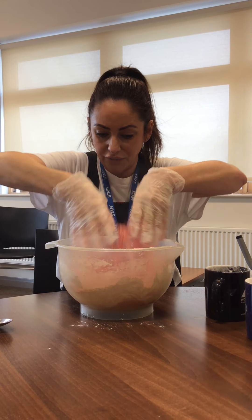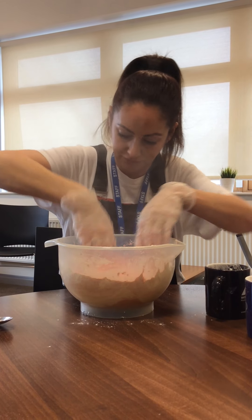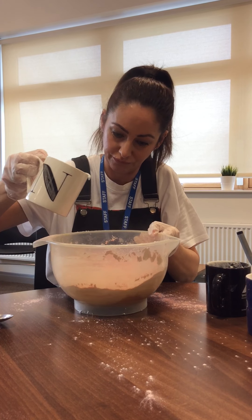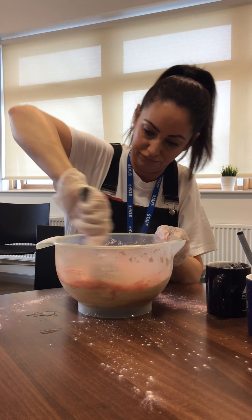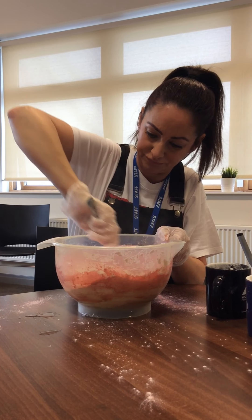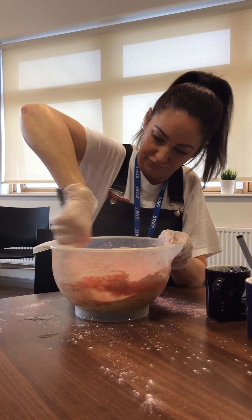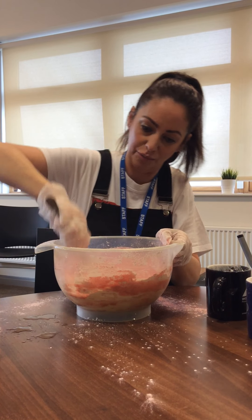Even get your hands in there and give it a good sprinkle. Keep mixing until it's all gone. Then all you need to do is add a little bit of water at a time. Give it a mix, mix until it's all mixed in. A little bit more. Keep mixing.